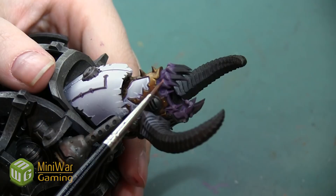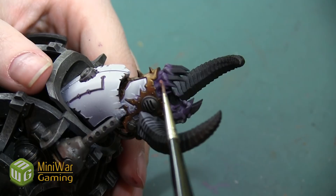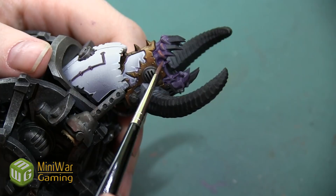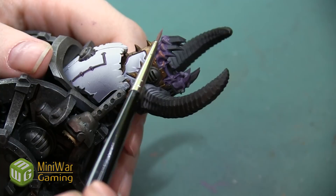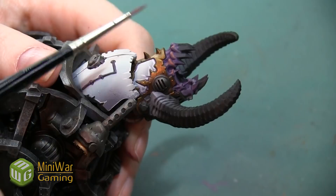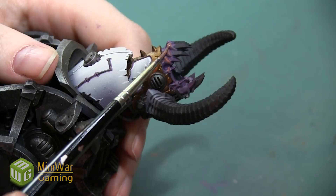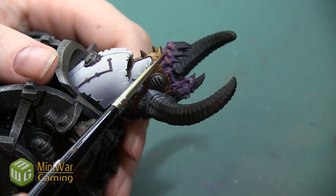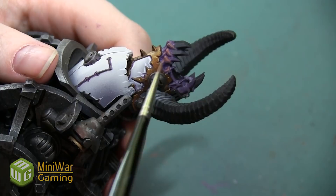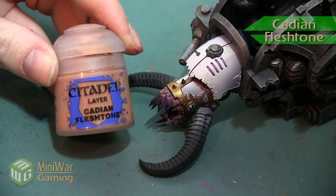Our next color is going to be Bugman's Glow. At this point I'm going to switch to a smaller brush and be a little bit more selective about where I apply it — this is one of my more fleshy tones. I'm applying it in areas that would be hit by light over a pretty large section, but I want to keep some of the Demonet Hide visible so all the colors are present. I'm mostly concentrating on catching the top of these bumps right where the teeth protrude from the gums, and also accentuating some of the sculpted lines that are a little more elevated.